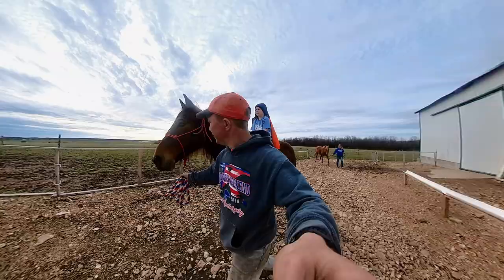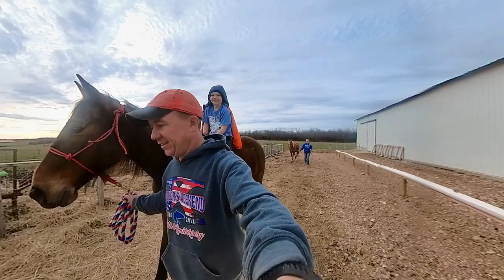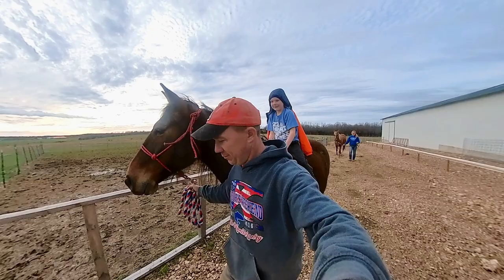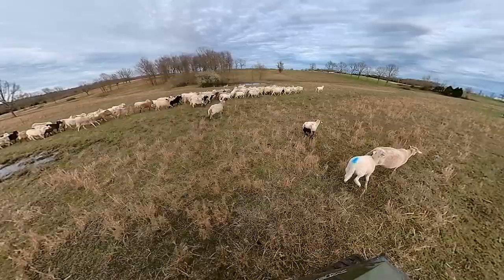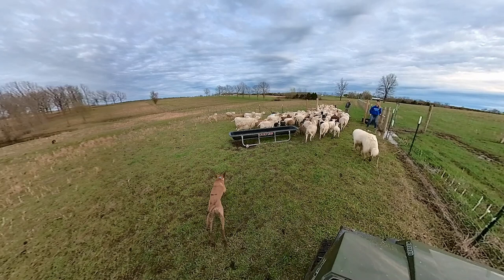We are going to move the sheep but first we're going to grab the horses because they're going to their rotation. The grass has grown enough that even though it's cooled off today and going to be even cooler tomorrow, the rest of the forecast is on the up and up — we're going to be back in the 60s and low 70s for at least the next two weeks. Come on girls, let's go. No, Spirit! Back!